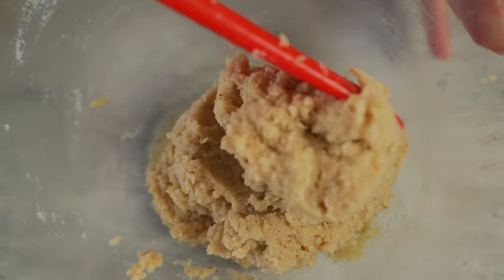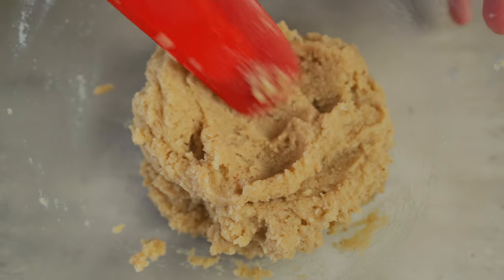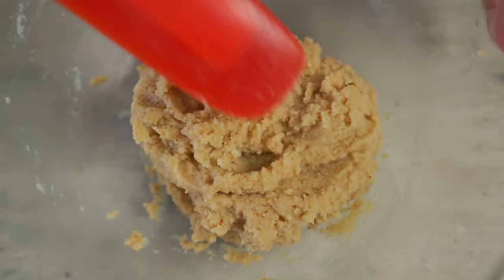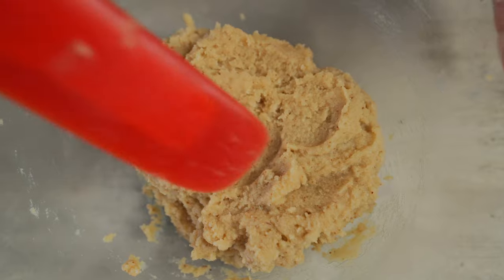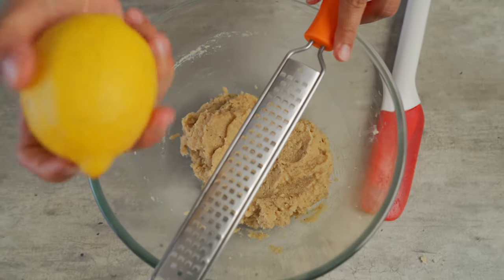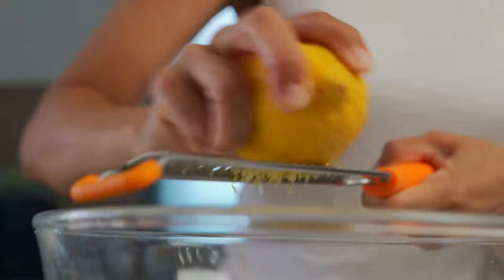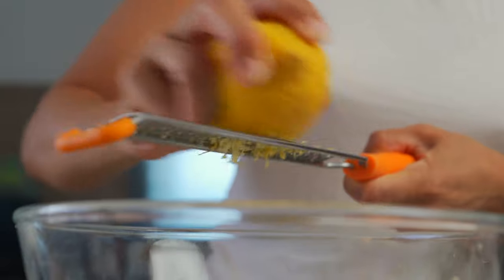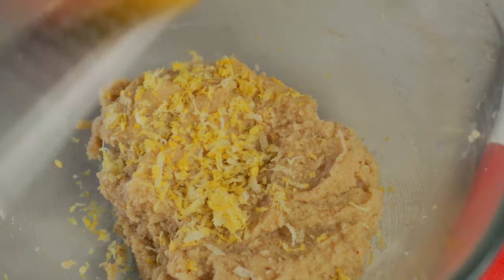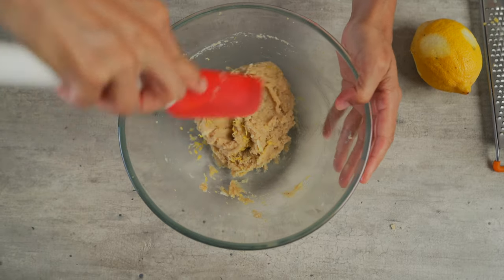Our cookie dough has come together nicely. At this point you can actually flavor it with any spices that you like. I'm not gonna do that because this is more of a lemon almond cookie, but you could add in some Indian spices or cardamom — just get creative. So the next step is grating the lemon zest. I recommend you put in at least two teaspoons of lemon zest so that you really get that lemony flavor. If you don't want a lot of lemon flavor, you don't have to put in much lemon zest at all. Once the lemon zest is in the cookie dough, mix it up well.